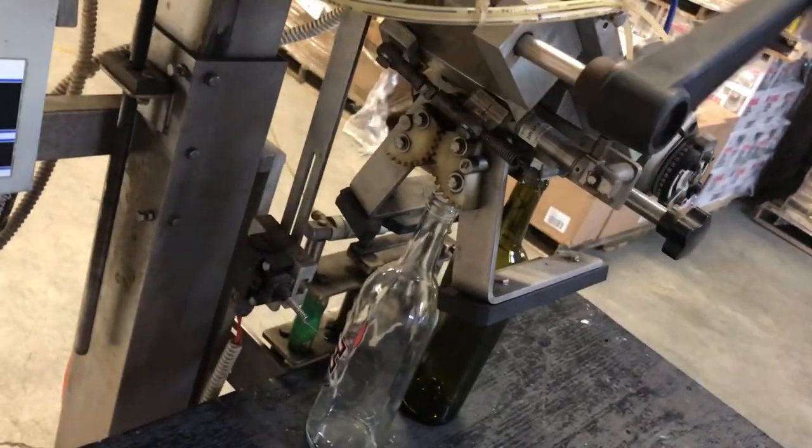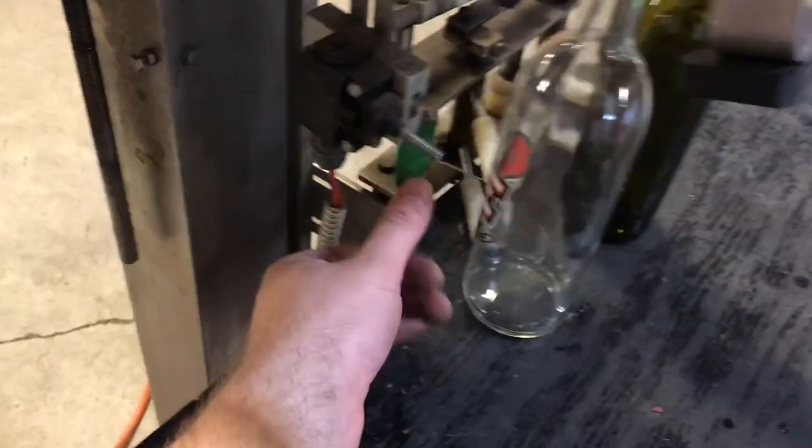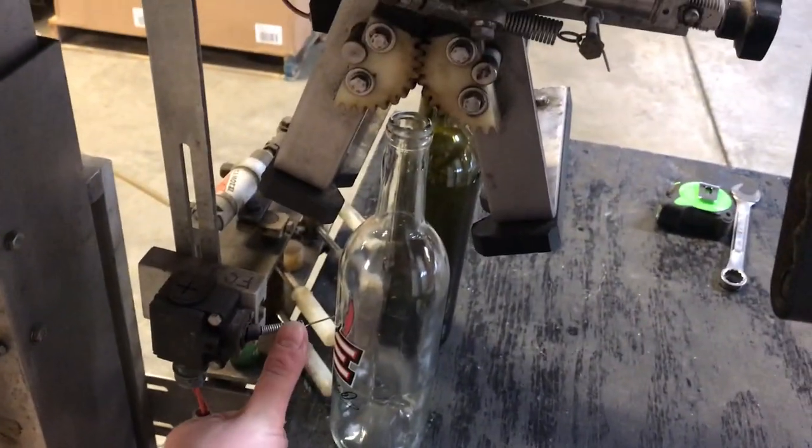This crank adjusts how high on a bottle. Right now I have two bottles just sitting here, and this finger switch is what triggers the machine to do a cycle.